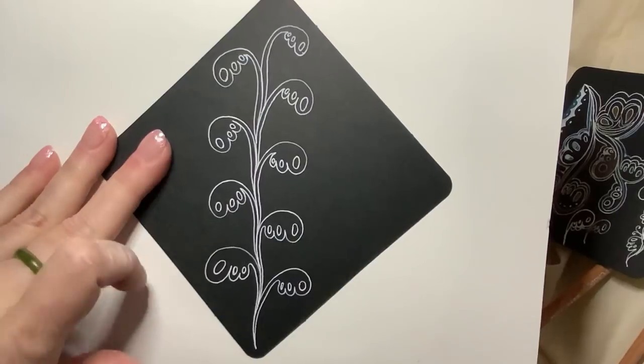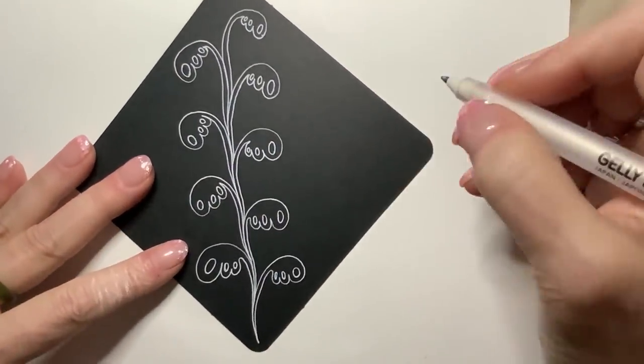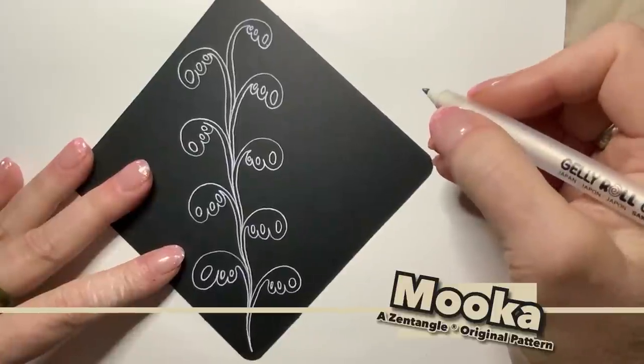Let me zoom out a little bit. I think I'm going to add a little bit of Mocha here and there — just some small ones.